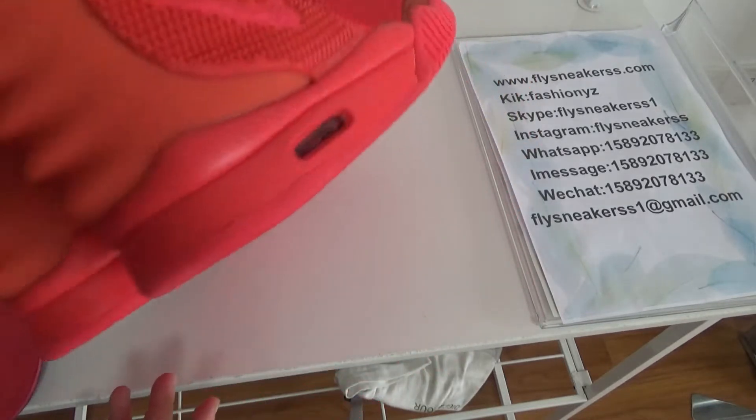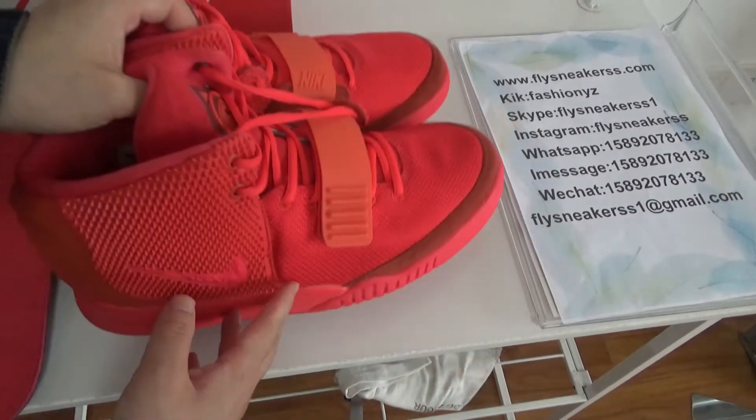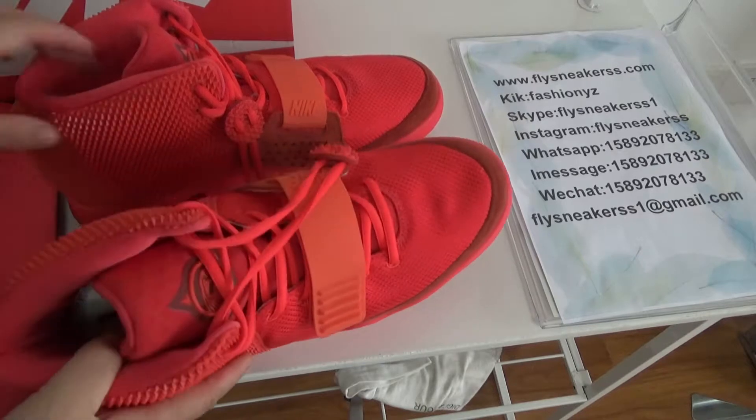You can see this pair of shoes is very dope and very standout. The quality is very perfect.